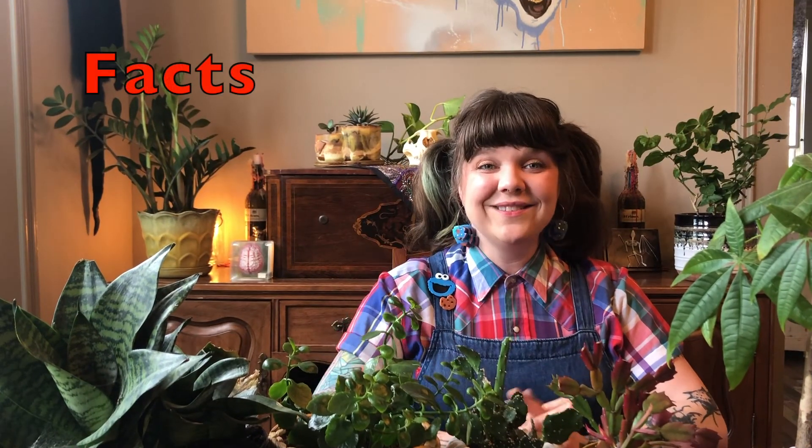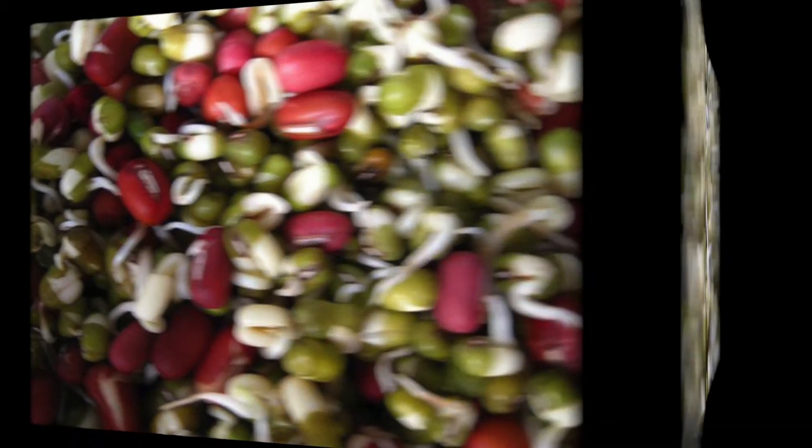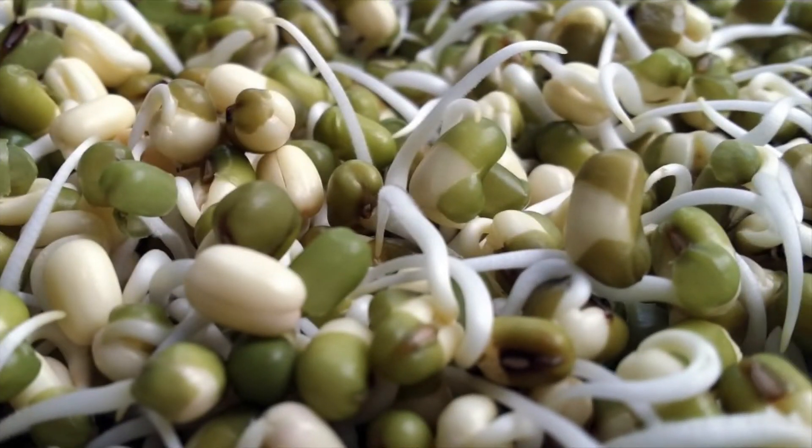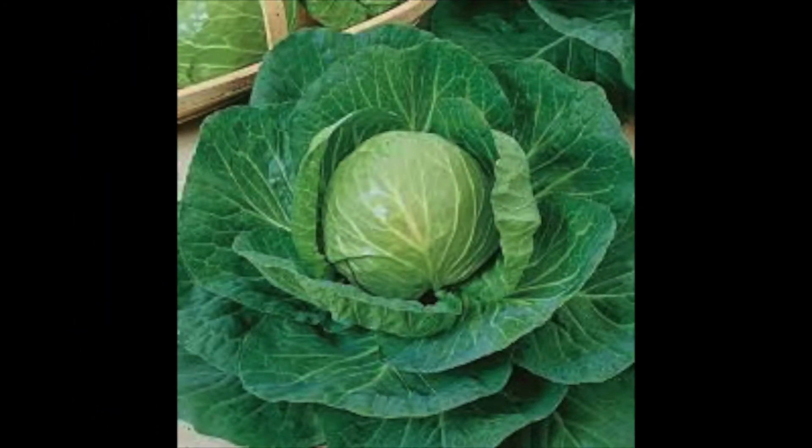Facts. One: Beans were often brought on sea voyages and then sprouted and eaten to prevent sickness. Two: Unlike other fruits and vegetables, Brussels sprouts do not need to ripen before you eat them. This is because they are part of the cabbage family. Three: There are 110 different varieties of sprouts.